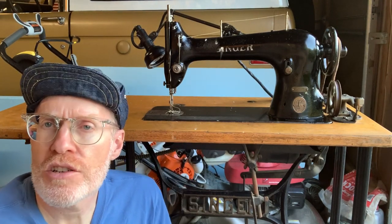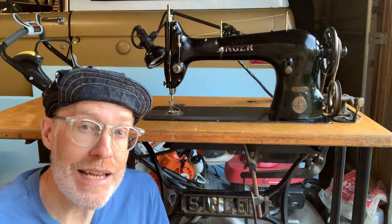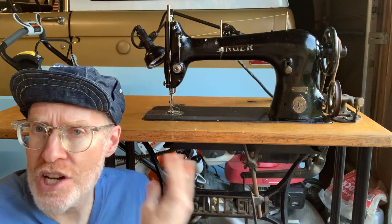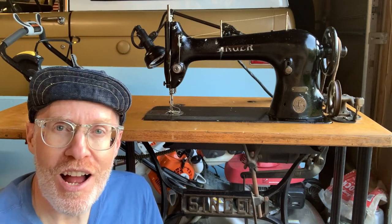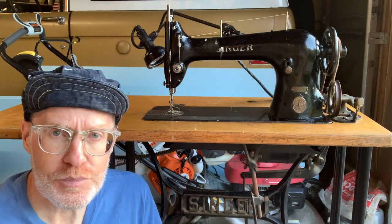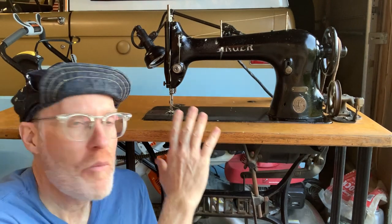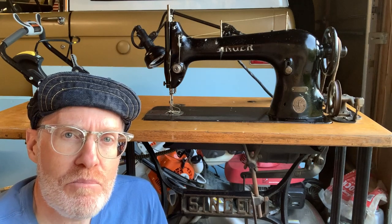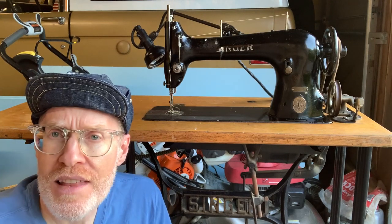We're going to take a look at the machine — I'll show you the table, the motor, and everything. As far as I know, it's all original 1938. I apologize that it's in the garage — I brought it to the house to clean it up but haven't gotten it downstairs to my sewing room yet, so you'll see a lawn mower behind me. But let's take a look at the machine and I'll show you in detail what comes with a 31-15 and how it sews.